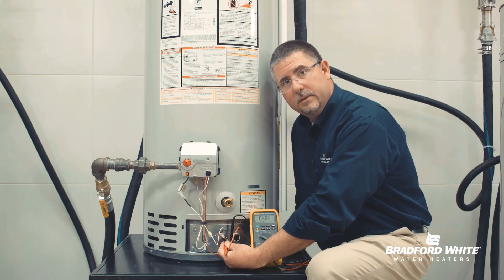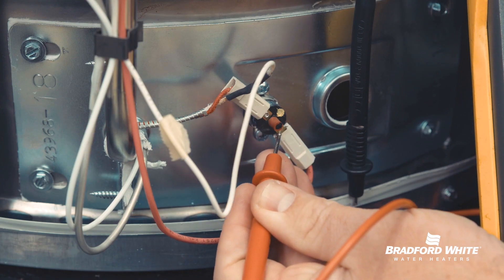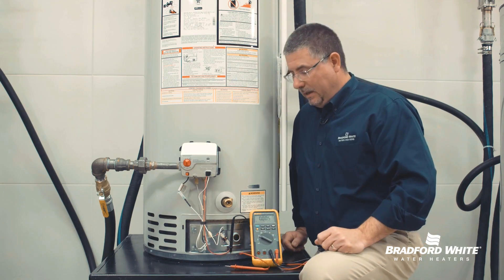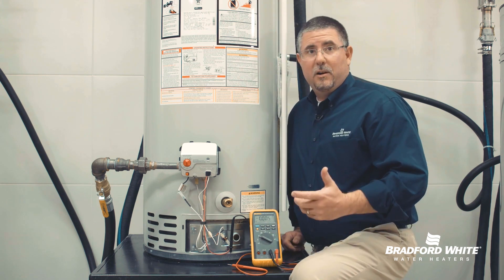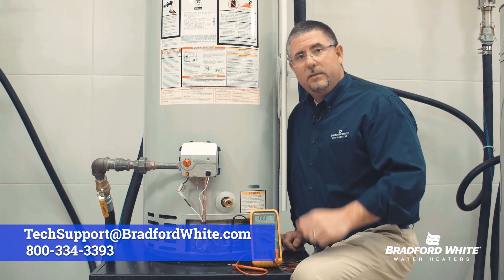Voltage going in should be roughly 500 millivolts, and voltage coming out should be the same. Now if we see a voltage drop across that switch, that indicates to me as the service technician that the switch is likely our problem. We'd then move into the next step of how to test that switch, and more importantly, why the switch went bad.